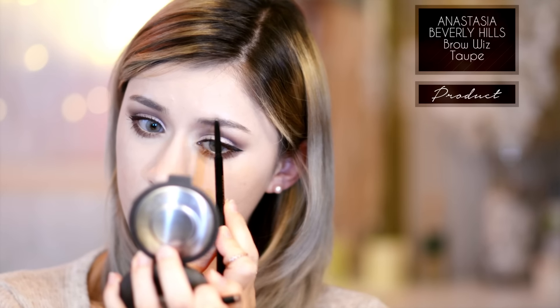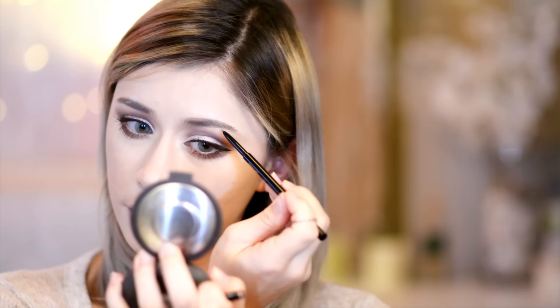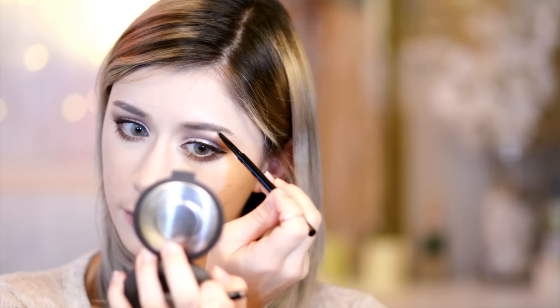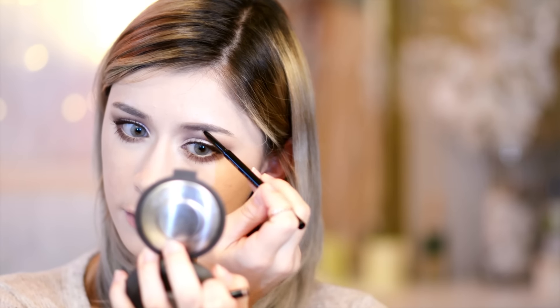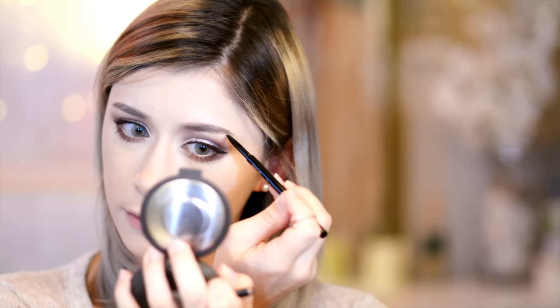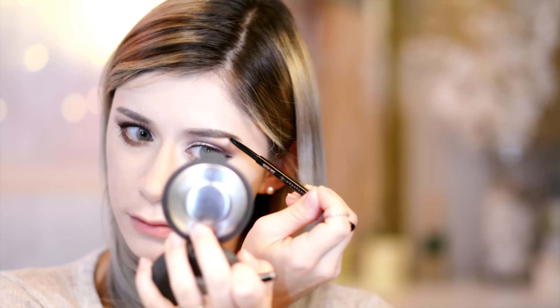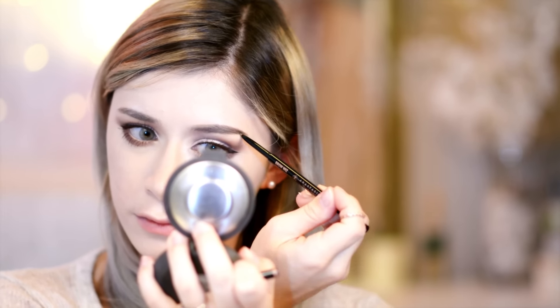Then going in with Anastasia Beverly Hills's Brow Wiz in taupe, I'm using this to create my favorite natural eyebrow shape that suits my eyebrows best. You should do any shape that best matches your eyebrows, but for me it's more of a straight and thick eyebrow shape. So I'm focusing most of that color on the outer portion and then towards the inner portion at the bottom I'm creating hair strokes so it looks more natural and less drawn on. Then squaring off the front and buffing it out with the spoolie end.